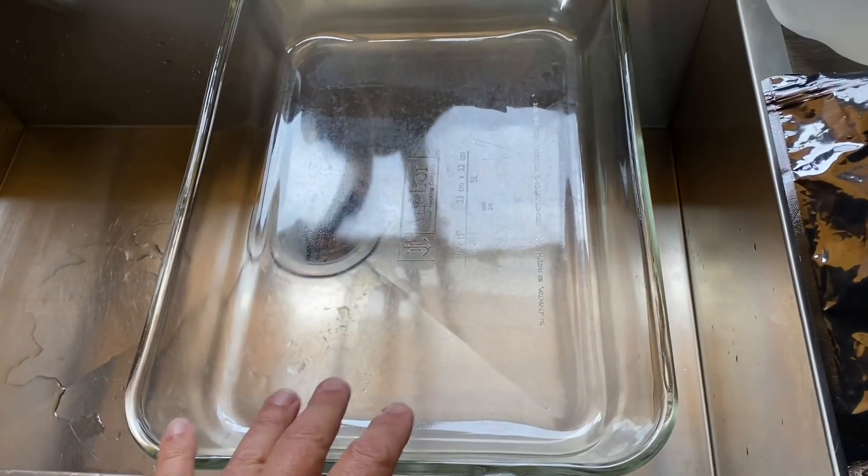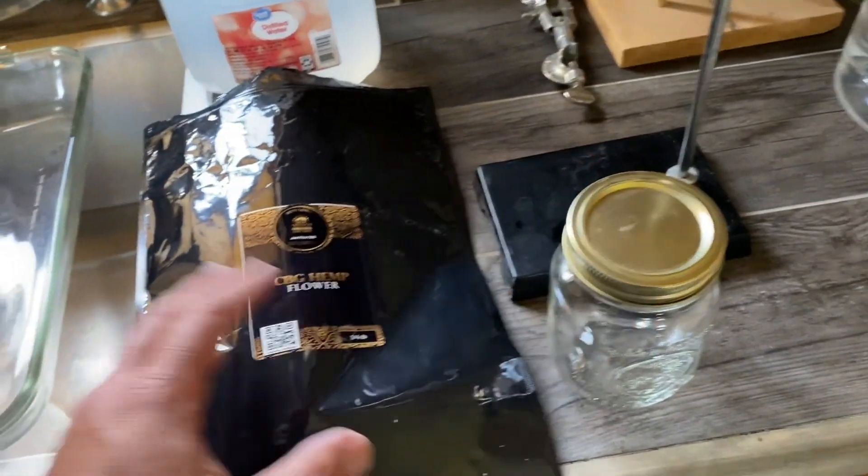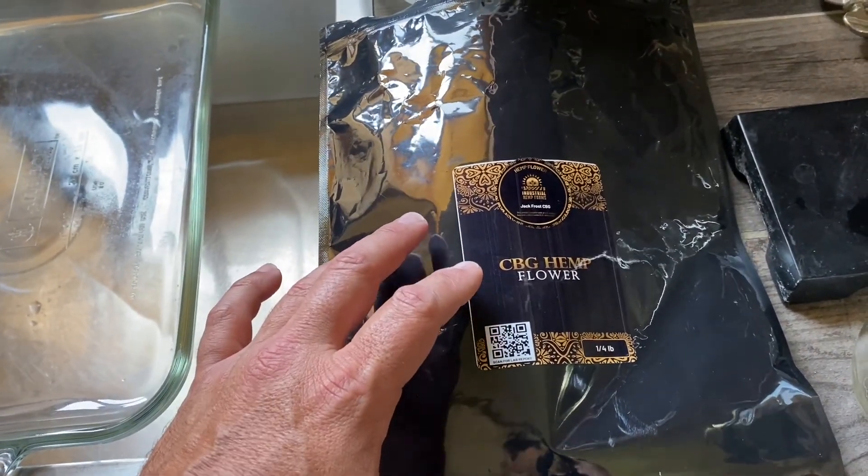And you'll need a glass or a ceramic plate, and you'll need a mason jar, and of course you'll need CBG hemp flour.